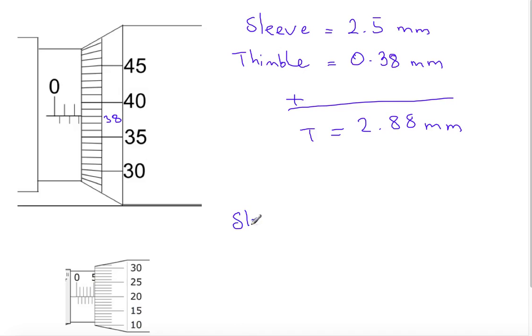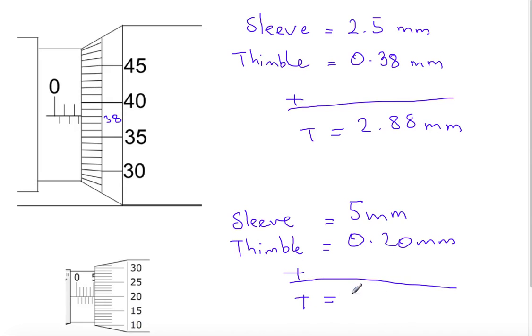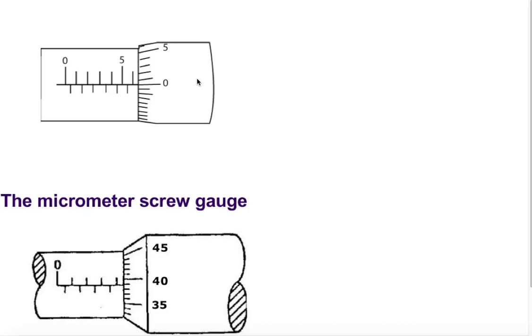Again we read the sleeve scale and the thimble scale. The sleeve scale starts after 5 millimeters. The thimble scale matches directly at 20, so that is 0.20 millimeters on the thimble scale. Total reading on the micrometer screw gauge is 5.20 millimeters.